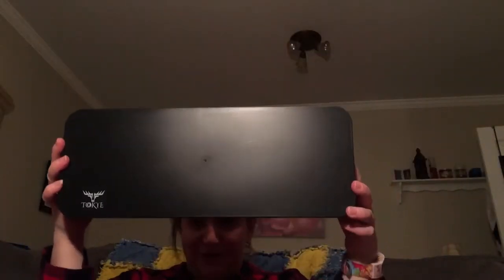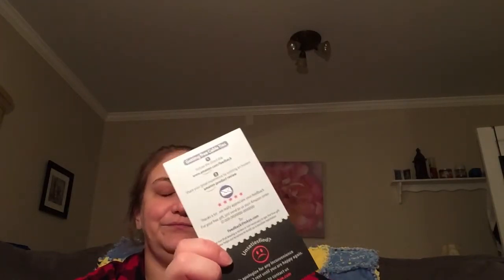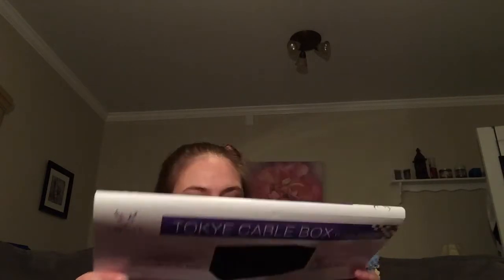That's everything that comes inside the box for people who want to hide their wires from entertainment systems, computer desks, or whatever you need to hide. There are semi-directions on the box, and if you email the company — they did provide their email address — you can message them with any questions or anything you want to clear up. Anyway, thank you for watching today's cable box review, and we'll see you next time! Bye, have a great day!